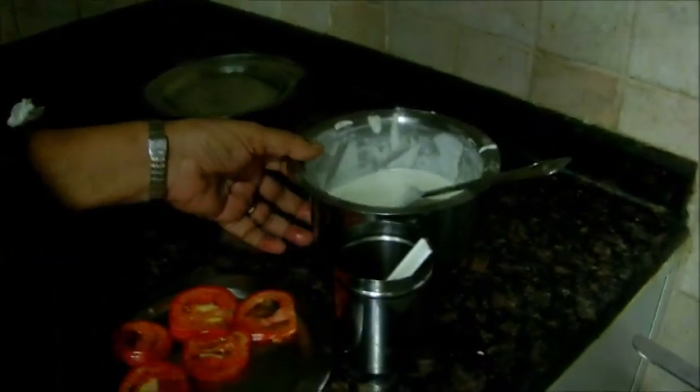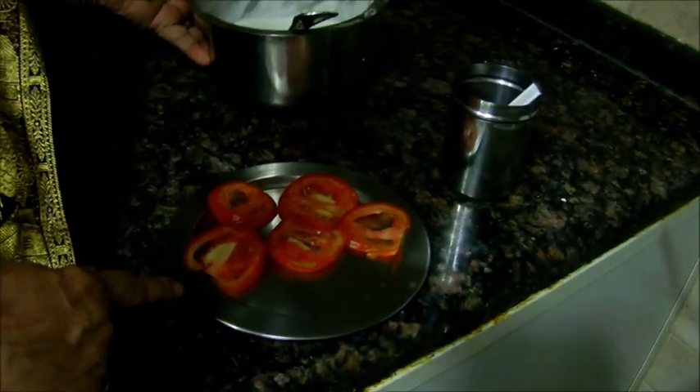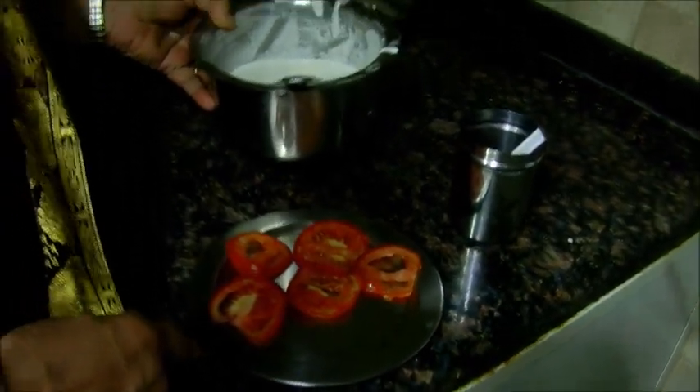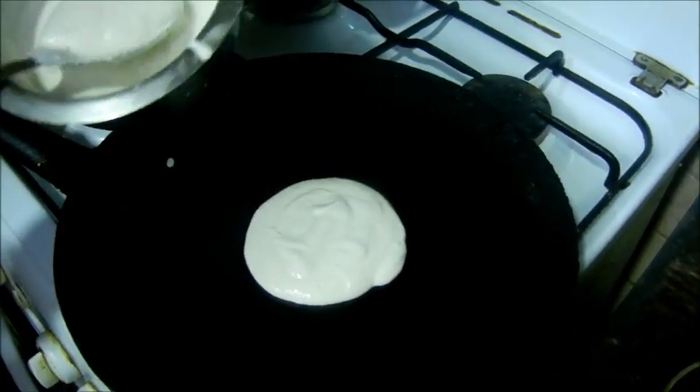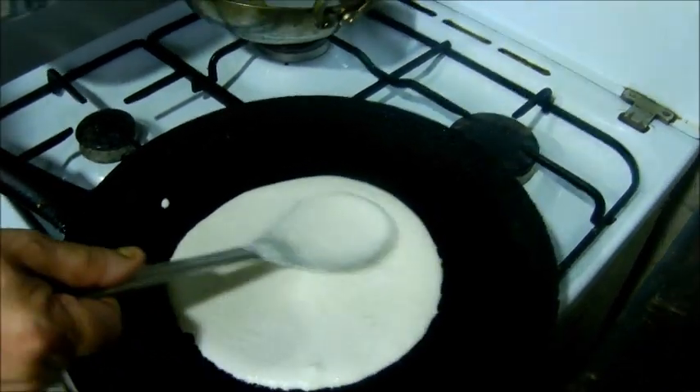Now, we make the Thakali. In the middle of the Thakali, we add the Thakali. Slice, now we put the Thakali in the bowl. We add the Thakali to the Thakali.